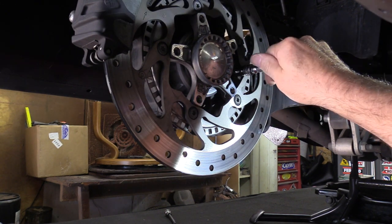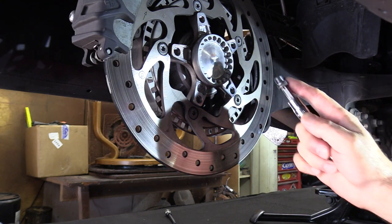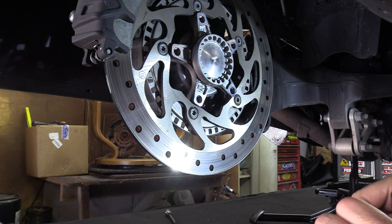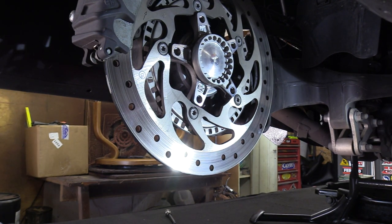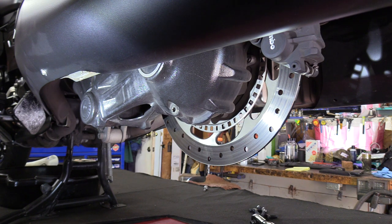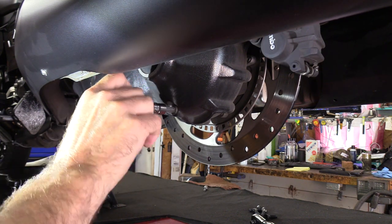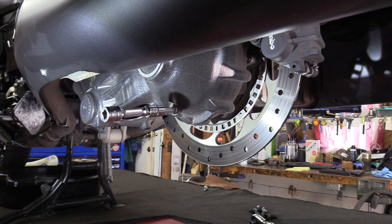Make sure you loosen the fill port first — same T-45. If you have a problem getting the fill port out, you don't want to have already drained the lubricant and then find yourself in a pickle. Loosen the fill port, get that open, then go ahead and drain it out. I'm really glad BMW changed their drain port design — the old system required you to remove or swing down the final drive, but now it's all-in-one and way better.